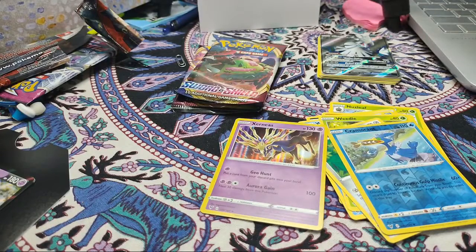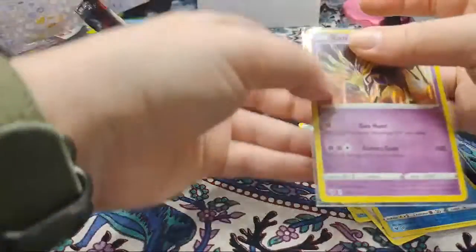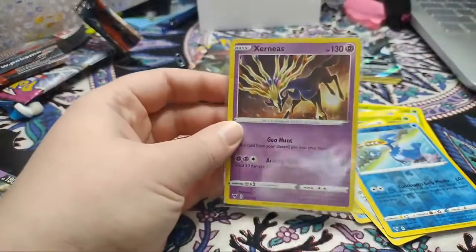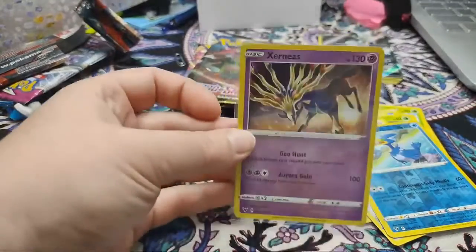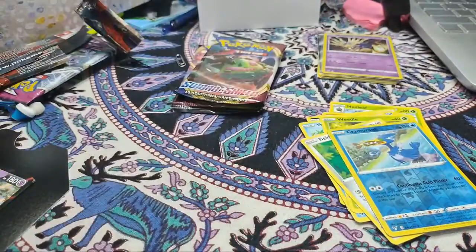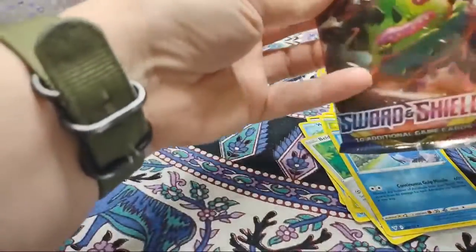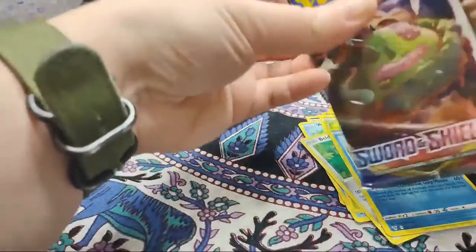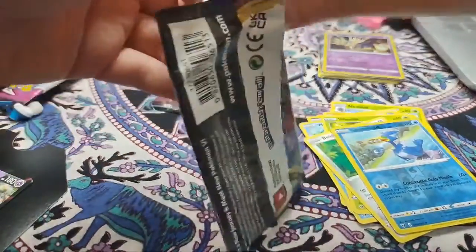We got a Xerneas holo rare! That guy is getting a case right now before anything even breathes on it - it's getting in a case right now. I love Xerneas, I think that's such a cool design. I'm so excited for these cards. That's a legendary - I'm so excited about that, really really cool card. All of the rares and holos will be getting their own cases. We have two more packs to open, and then if you guys want I can go through a page of my old Pokemon cards for some nostalgia.